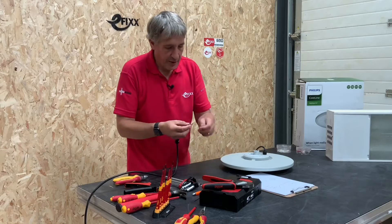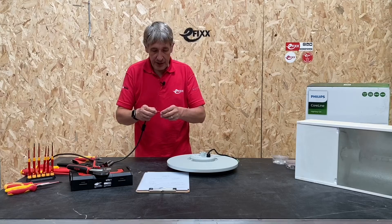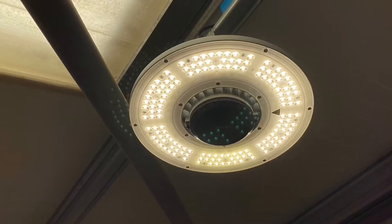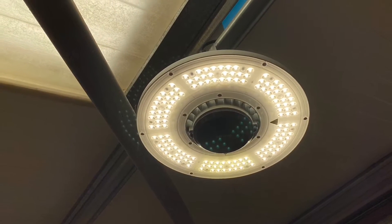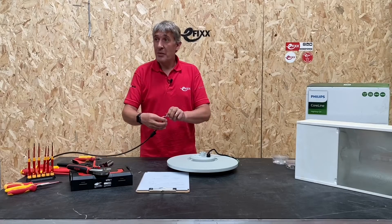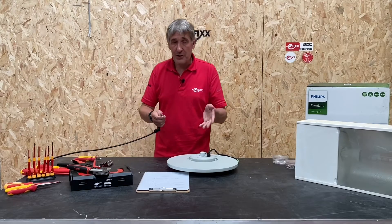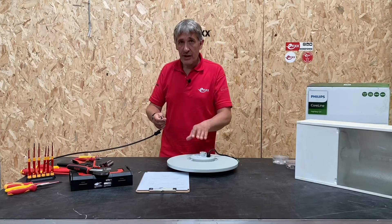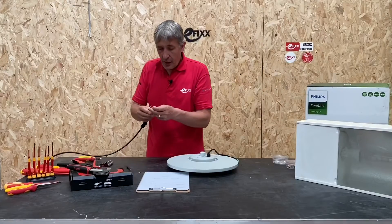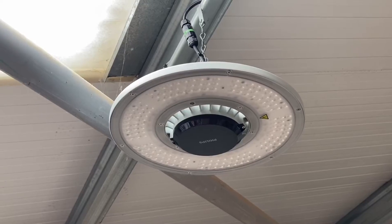A lot of people obviously think that the main driver to fit an LED high bay is energy saving, but let's not forget about the salient benefits of LED technology — it's that move to a better type of lighting. A lot of the existing HID units still, in some cases, have sodium lamps in there. Imagine working all day in orange light and then moving over to a nice crisp white light. This range comes in everything from 4,000 Kelvin all the way up to 6,500 Kelvin.